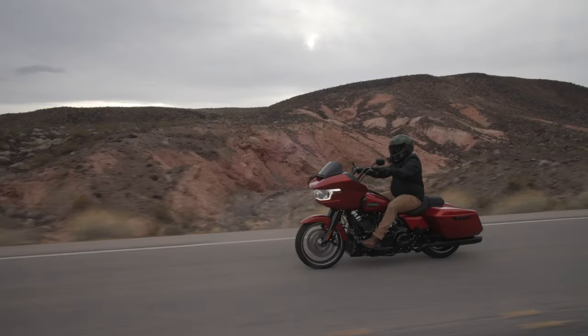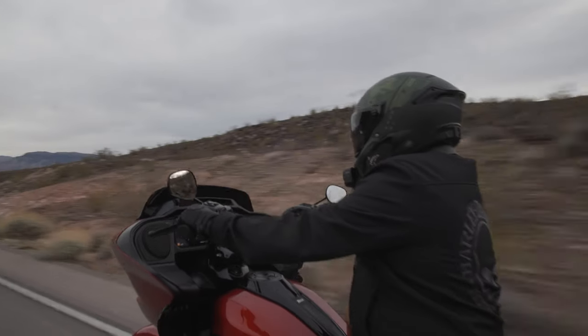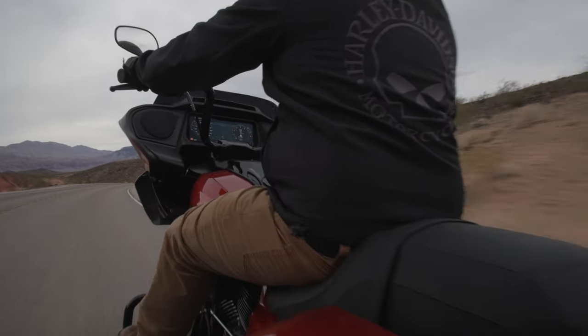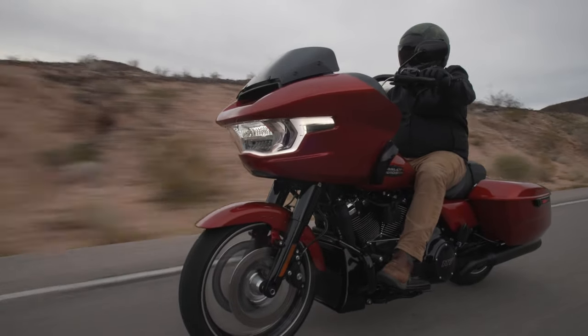One of the guys that delivered my bike forgot to put it in transport mode — he didn't know, and I do not blame him at all. It can cause you a lot of heartache. My brand new bike was dead, and we figured out that the security system just drained the battery down to nothing. I had to get my brand new motorcycle towed because it wasn't put in transport mode.